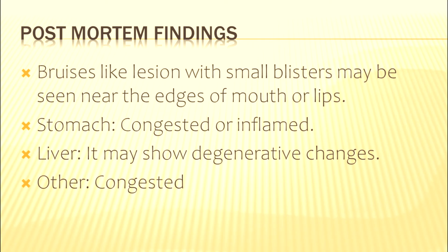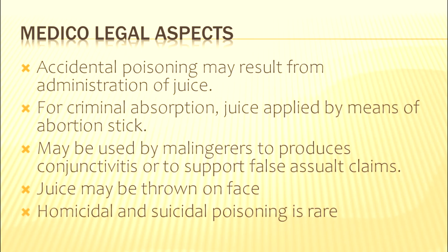Post-mortem findings: bruise-like lesions with small blisters over them may be seen near the edges of the mouth, lips, or throat. In the stomach, congestion or inflammation may have occurred. In the liver, degenerative changes may be seen. Other organs are also found to be congested.